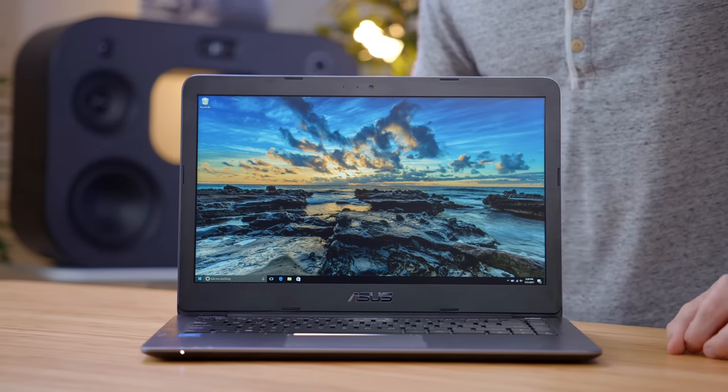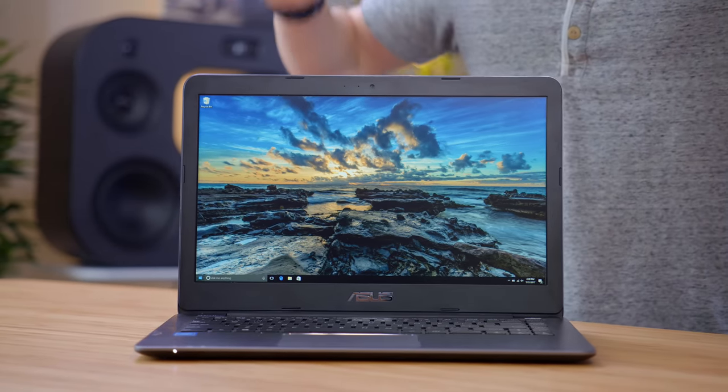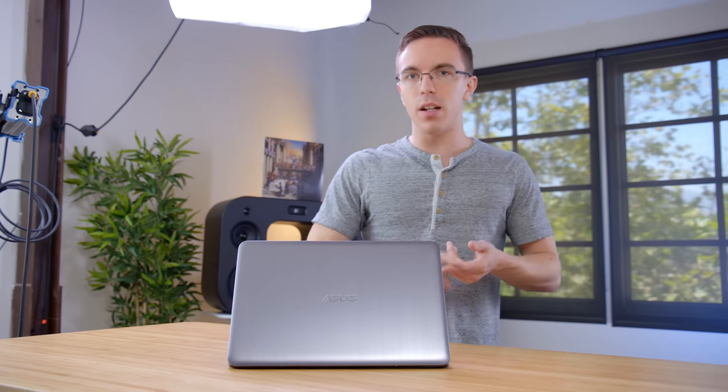If you've got a little bit more budget to work with, you may want to consider picking up the ASUS Vivobook E403. At just a little bit under $400, while it's not a huge jump over the HP, there are a lot of little things that definitely add up. What's nice about this guy is that for only a little bit more than the HP, you're getting something that feels a lot nicer. Now yes, it is still plastic, but it's thinner, it's lighter, and it just feels like a more premium laptop.